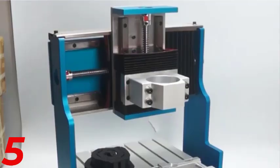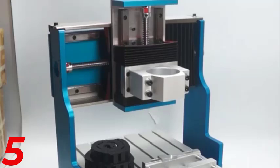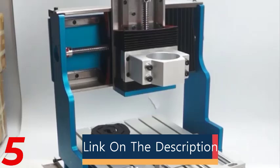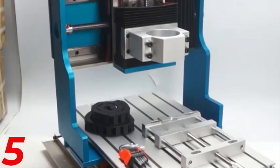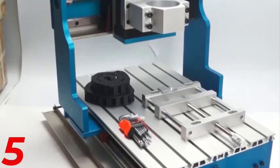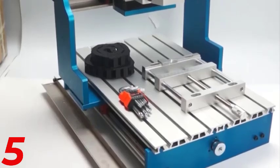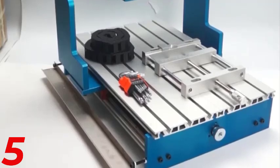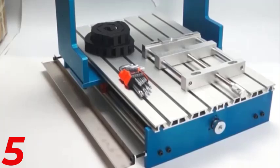Number 5: The CNC-3018 Pro Max DIY Engraving Machine is a compact machine with a working area of 300x180x40mm. It features a 775 spindle motor and a 42 stepper motor with a GRBL control system for efficient operation. It is suitable for wood, PCB, PVC, and mini-engraving tasks and supports 3.175mm milling cutters for detailed carvings. CE-certified, it comes with a 1-year warranty and is perfect for hobbyists and professionals in engraving and milling.